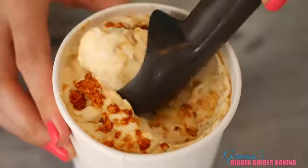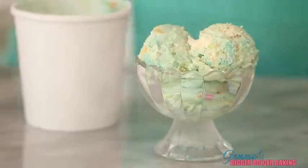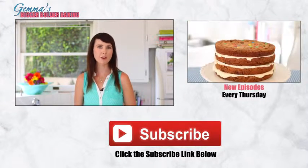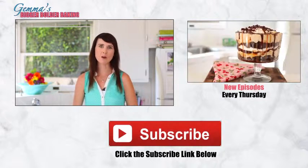When your ice cream is frozen, serve big scoops of every flavor — you'll be proud to share all of your amazing creations. I loved making this video for you guys. If you have any more great suggestions, please leave them in the comments below. Don't forget to subscribe to my channel and I'll see you back here again next Thursday for more Bigger Bolder Baking.